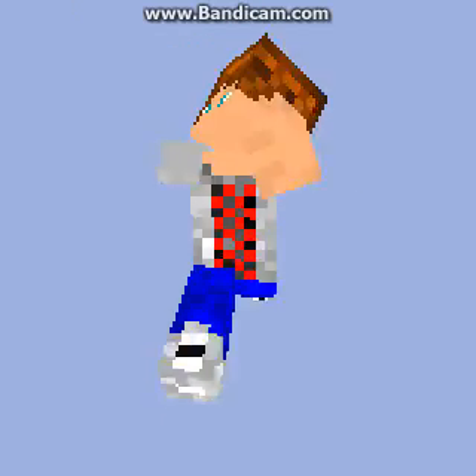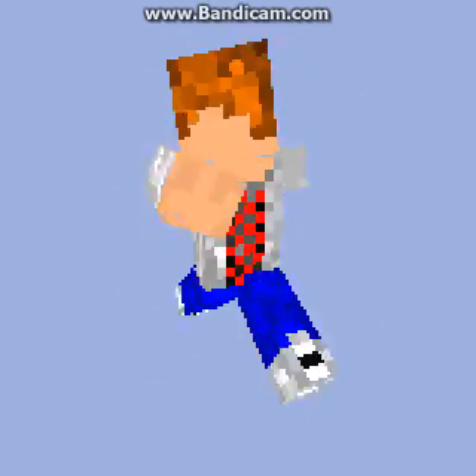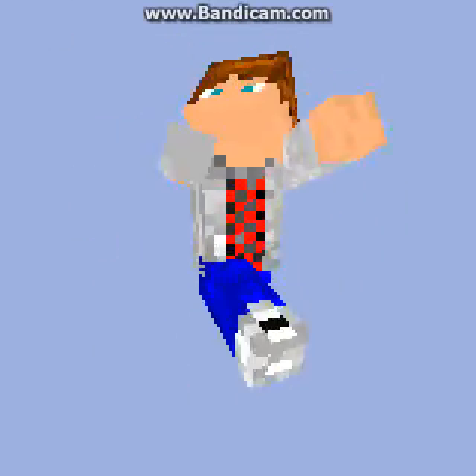I'm going to fix the hair thing here. Let me see. I think the hair looks nice.